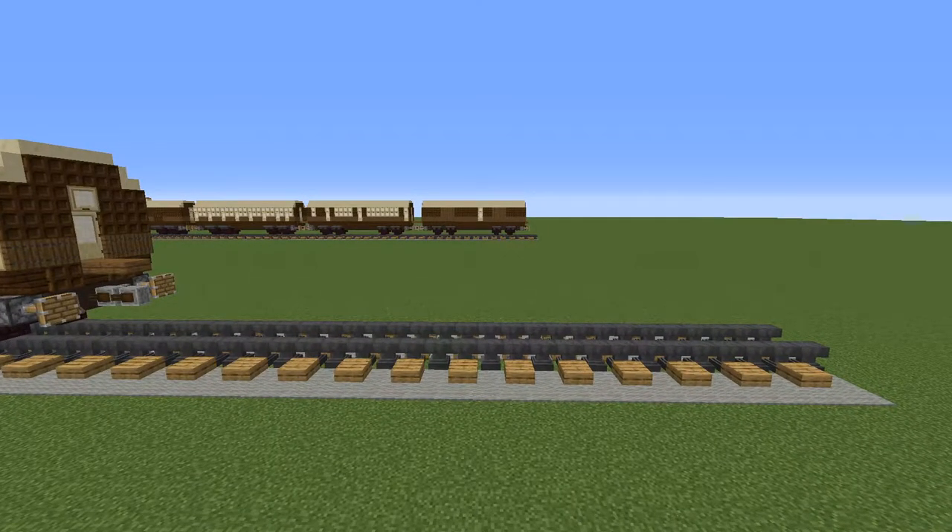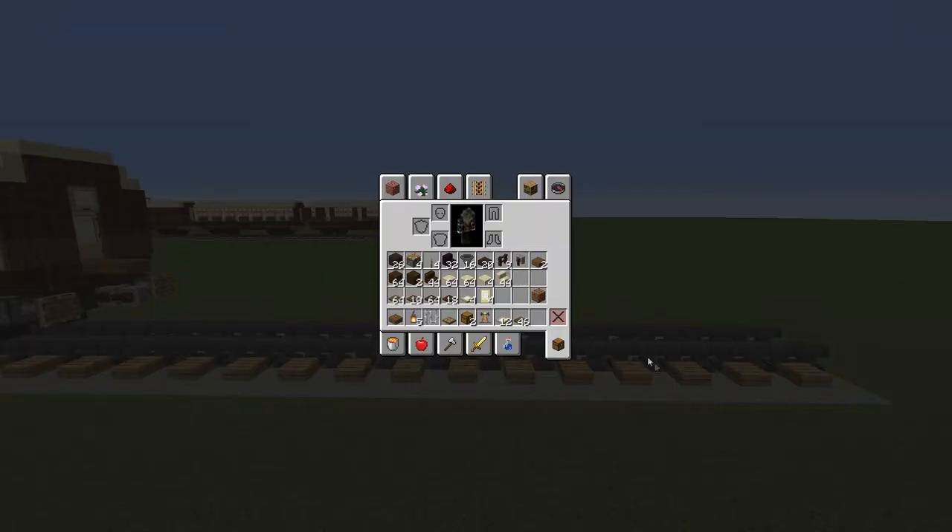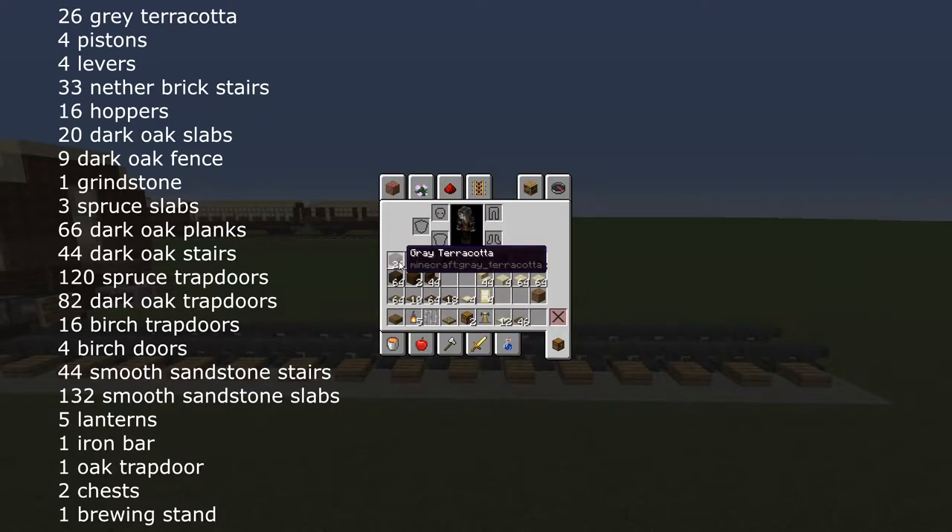To make a combined luggage brake van you will need for the undercarriage: 26 grey or brown terracotta, 4 pistons, 4 levers, 32 nether brick stairs, 16 hoppers, 20 dark oak slabs, 9 dark oak fence, 1 grindstone, 2 spruce slabs, 66 dark oak planks and 44 dark oak stairs.